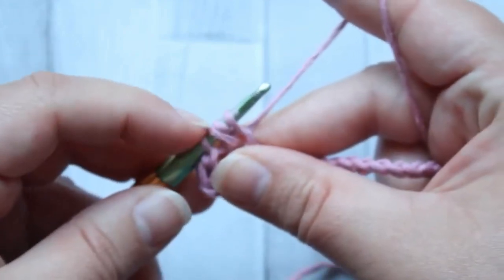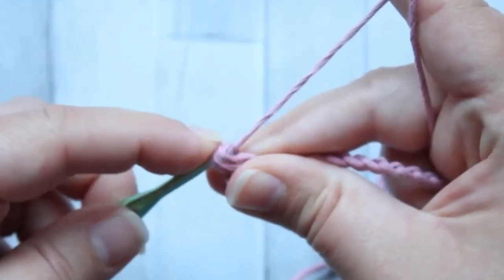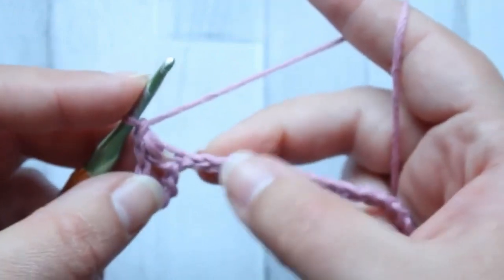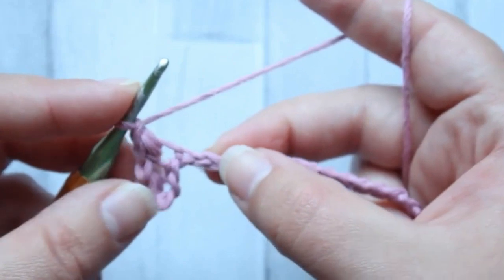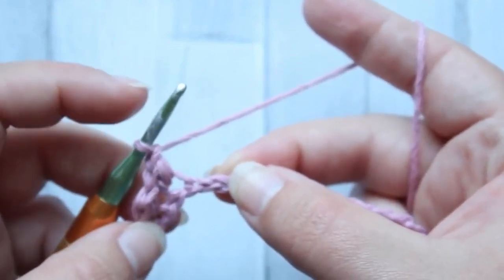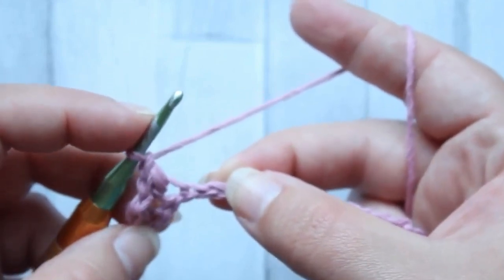There will always be four loops on your hook, then just pull through and chain one. Then we skip a chain and carry on this pattern all the way through the row — mini bean, chain one, mini bean all the way down.